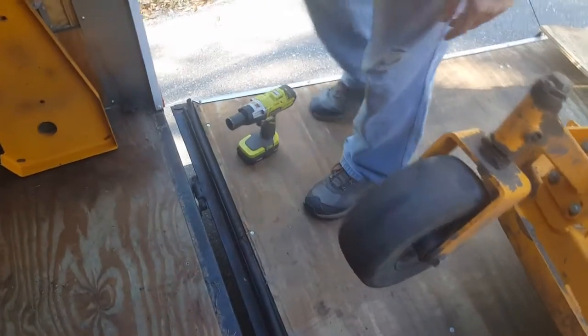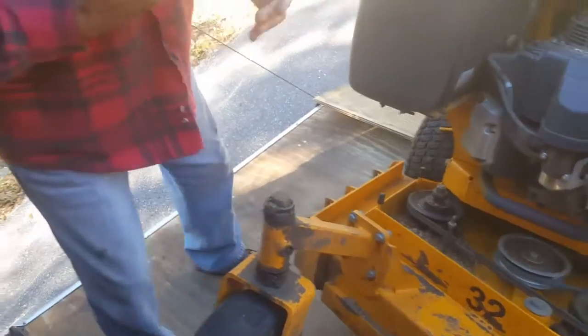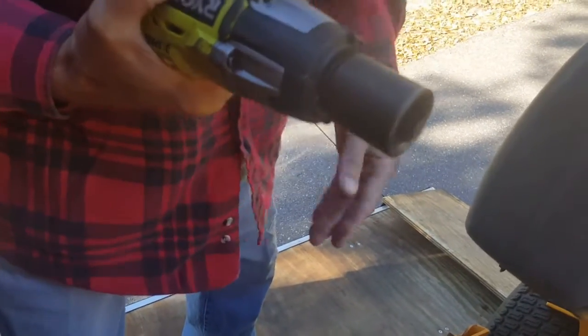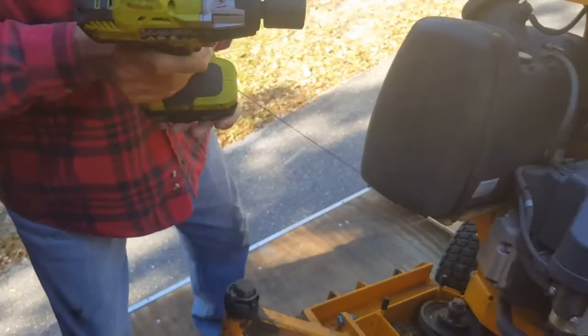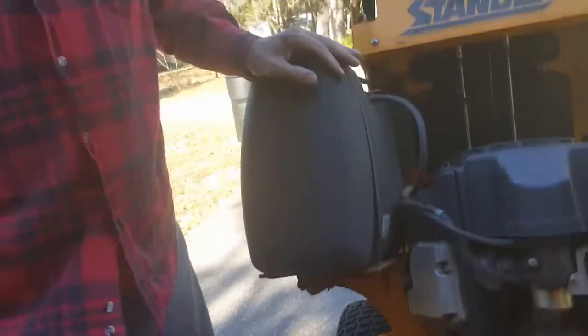I believe that's a 15/16 socket on this machine — again, double check, I don't want to tell you wrong. Don't go out and buy 15/16 if that's not right. You want to try to have somebody hold the top up there so those pieces don't fall.